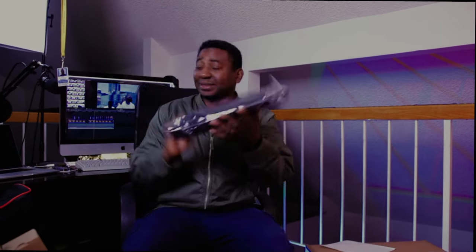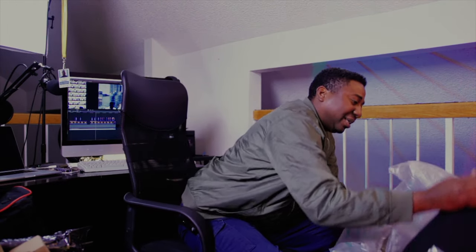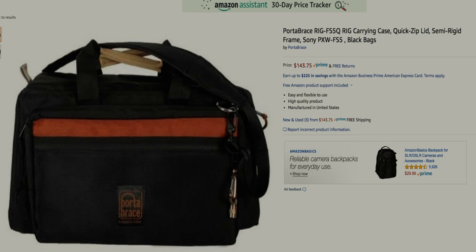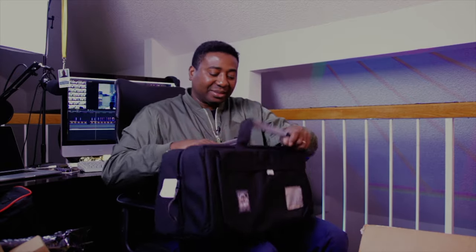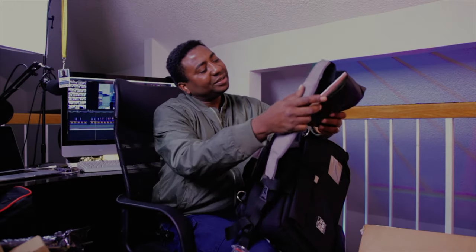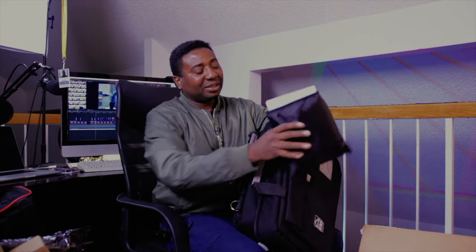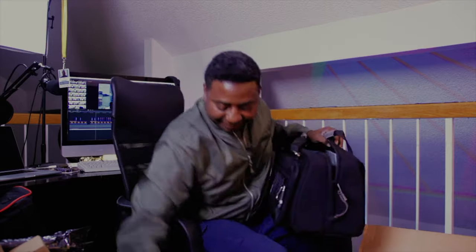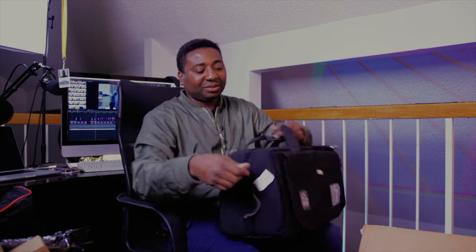I'm excited about this — it's only about 20 bucks. This is the camera bag, which is good. I'll take it, it will come in handy. There's a little pouch inside — it'll be nice to have for batteries and stuff like that to keep things neat and tidy. Feels solid.